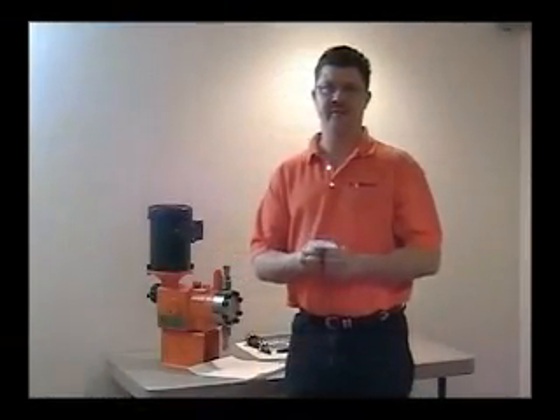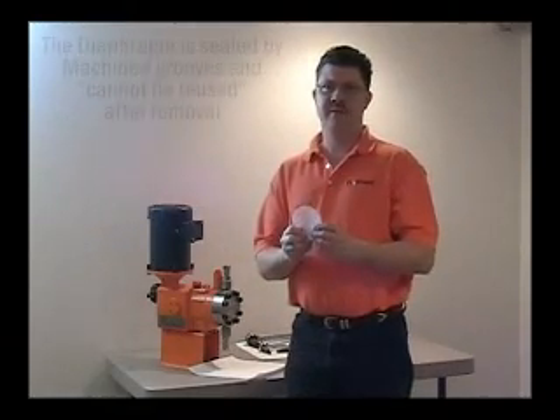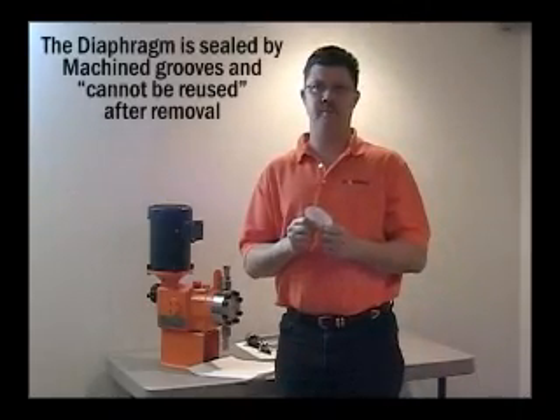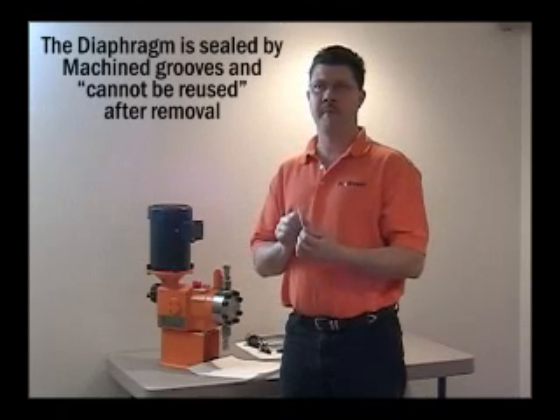The diaphragm is 35,000ths thick. It is made of a Teflon material. The diaphragm is sealed between the liquid end and the plunger body by two machine grooves that are offset in both parts, crushing the diaphragm and utilizing the cold flow properties of the Teflon to seal the two liquid sides.